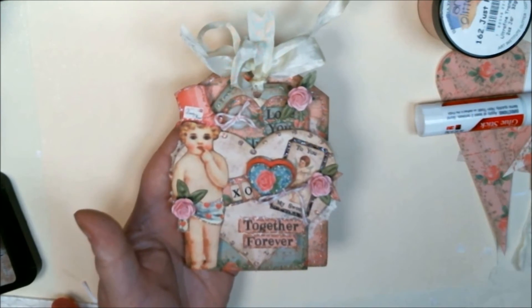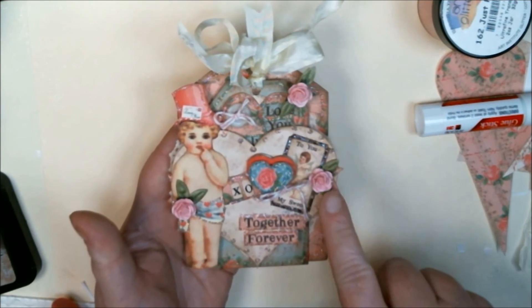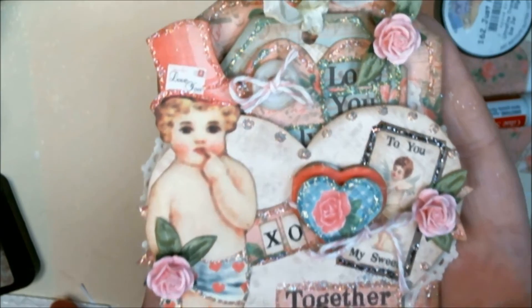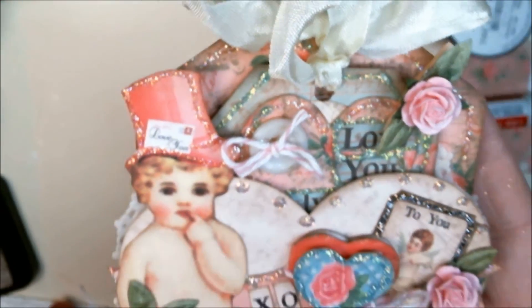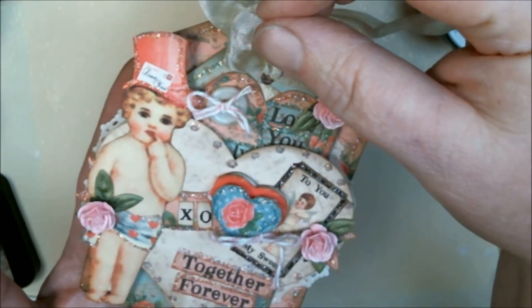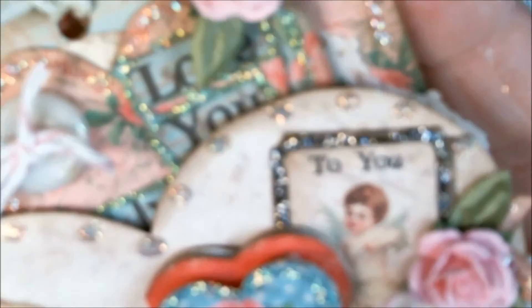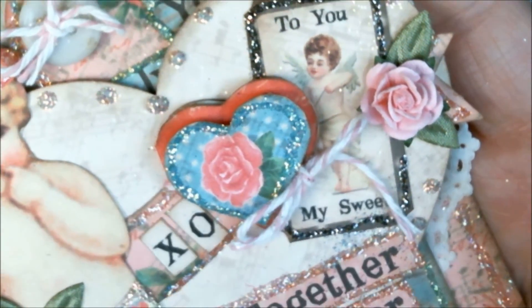All my glitter has dried. I added a couple more May Arts leaves here and here as well as two more pink mulberry roses, so everything is all tucked in place. I added a seam binding bow to the top of the tag in the back, with a little tied knot and the two edges cut to look pretty.